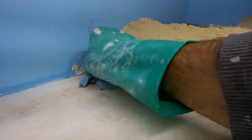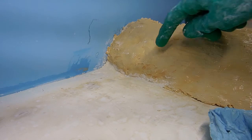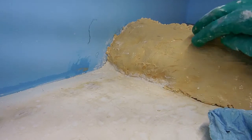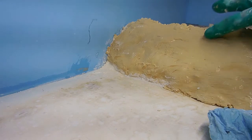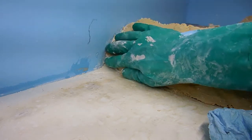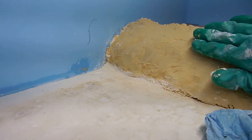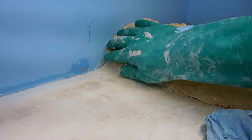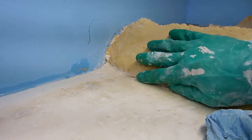The important thing when you want to blend them together: this part that overlaps, you want to really work it in, push it down so it gets a really very thin edge where those two sections blend together. Really squeeze it and make it as thin as possible so it will blend in well.